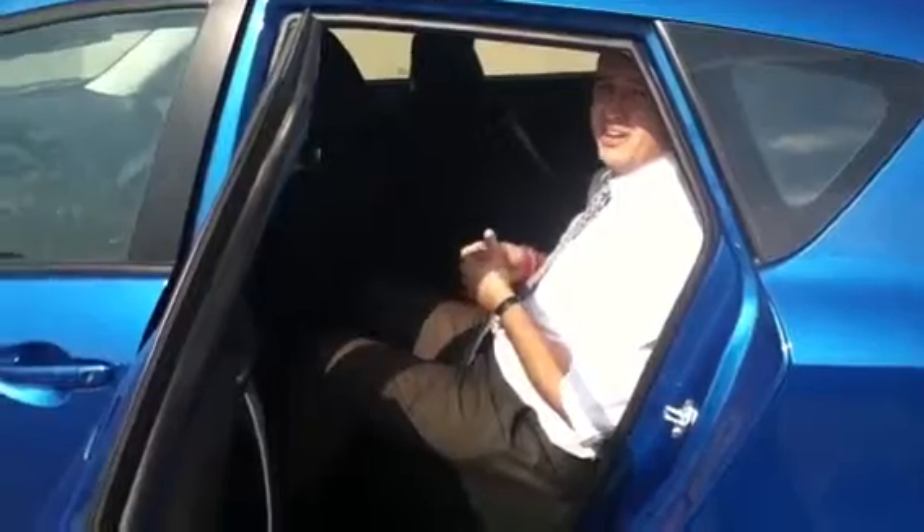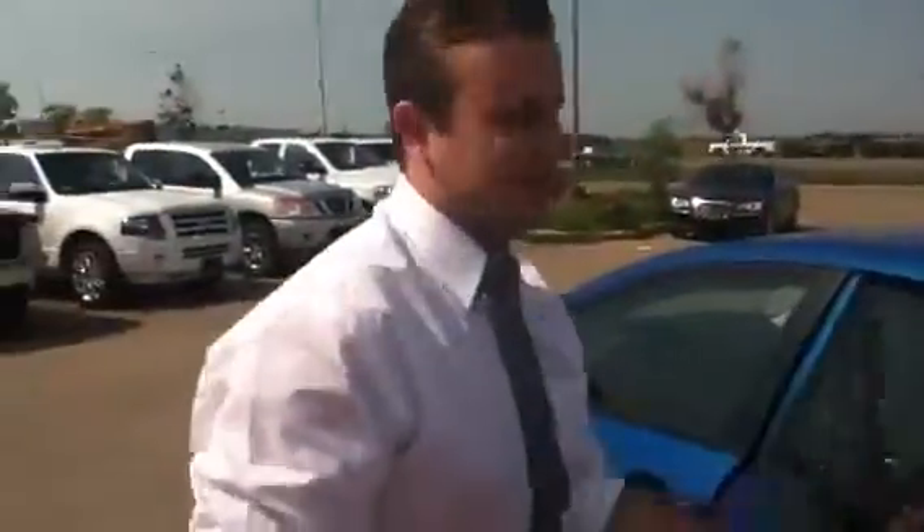I'm going to hop in the back here. It is pretty spacious, so it's going to have more than enough room for your kids. I know they're growing up — I don't know if you'll be able to fit all three back here, but it is still going to do more than enough for the four of you.